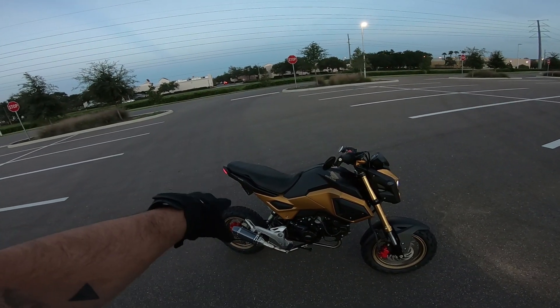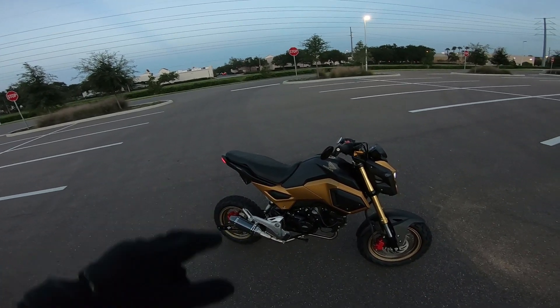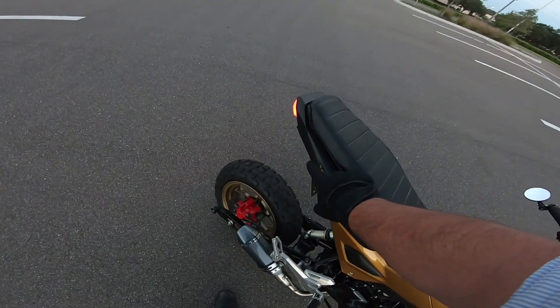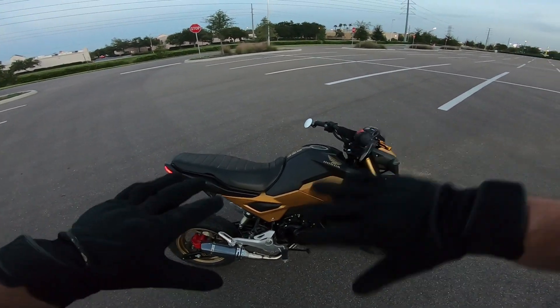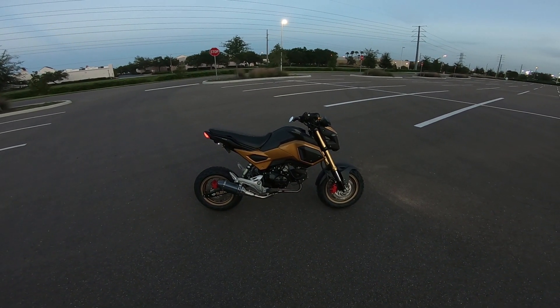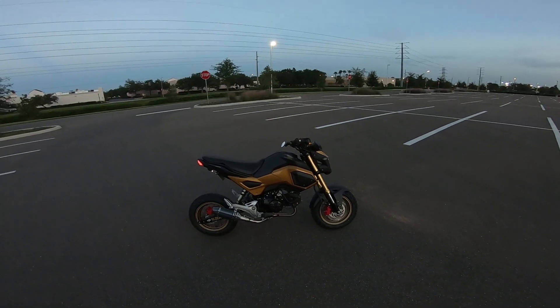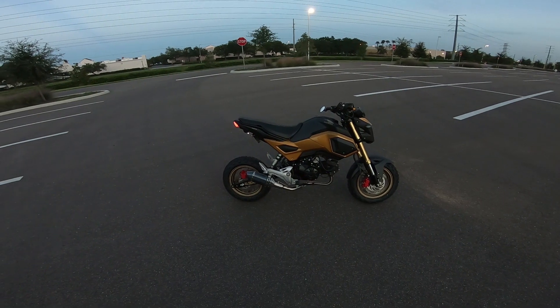It does also have an aftermarket seat from MSX 125 Accessories. We've got these little 125 gold emblems back here as well. It's just all those little touches — once we got those decals on there, it really finished it off. That's the build, guys. This is my first attempt. The next bike I'm going to be announcing tomorrow — stick around for the next bike build, it's going to be awesome.